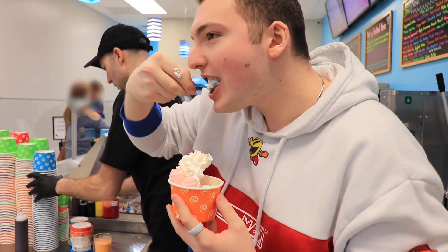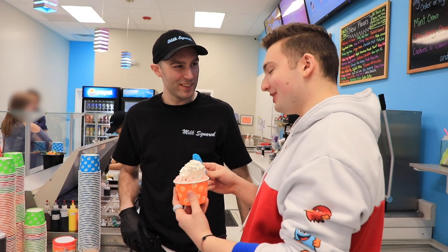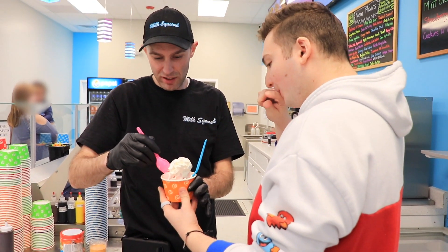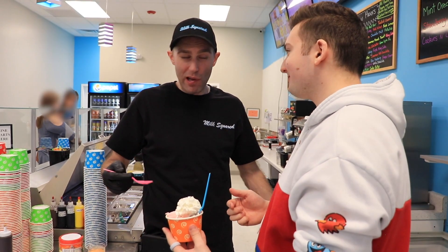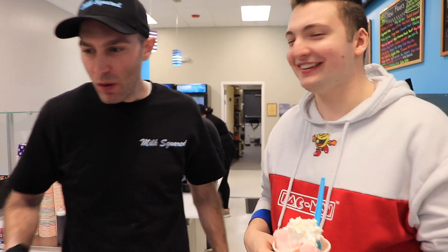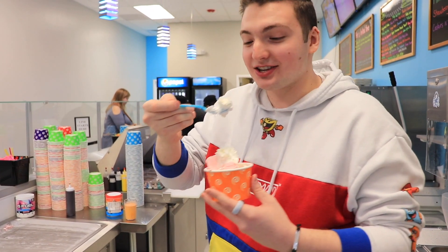It's Cotton Candy G Fuel rolled ice cream. So good. Oh my god. We figured something out — this is awesome. I'm excited to see what the Bahama Mama tastes like. This is mad good.